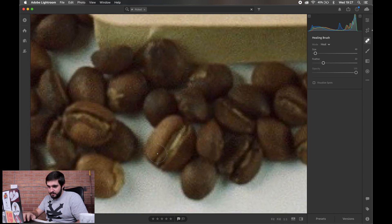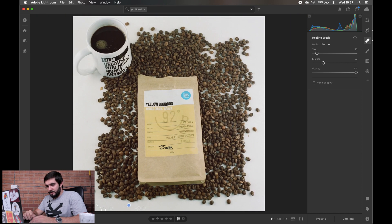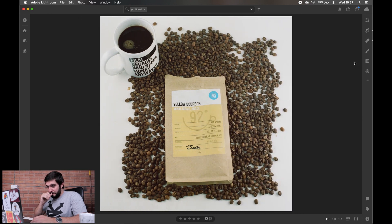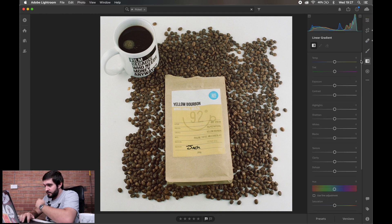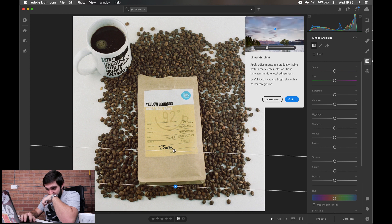Nine times out of ten I don't have to use the spot healing tool for my lab scans, but because this is meant to be a clean image I'm just going to get rid of them quickly using the heal brush. Just like that, the image looks a whole lot cleaner already. What I'm noticing now is the light is coming from the top left and top right where the light boxes were, and the bottom of the image is a bit darker.